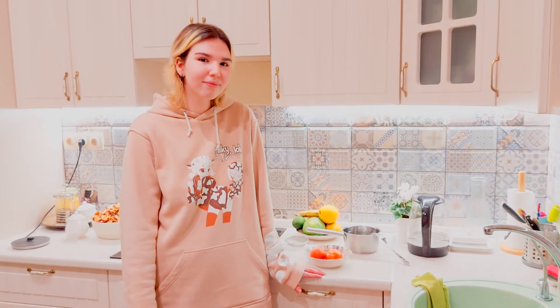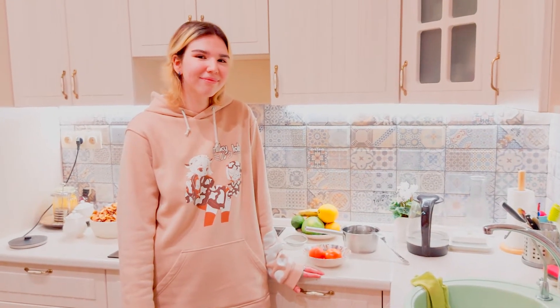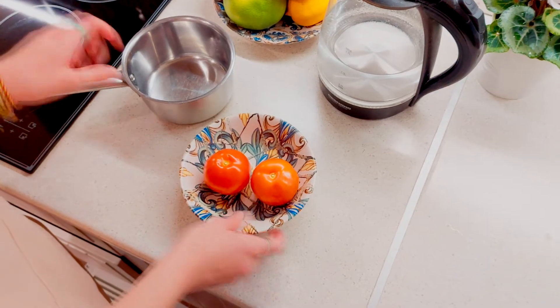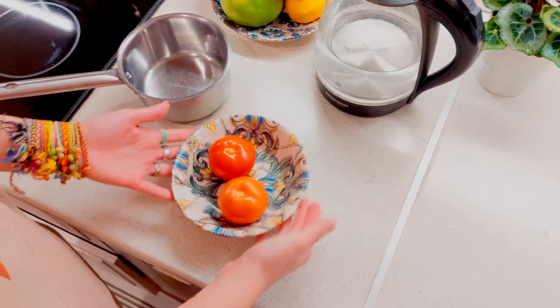Hi, my name is Maria and now I'm going to tell you how to peel tomatoes in just a couple of seconds. All we need is tomatoes, hot water and a bowl. That's all.